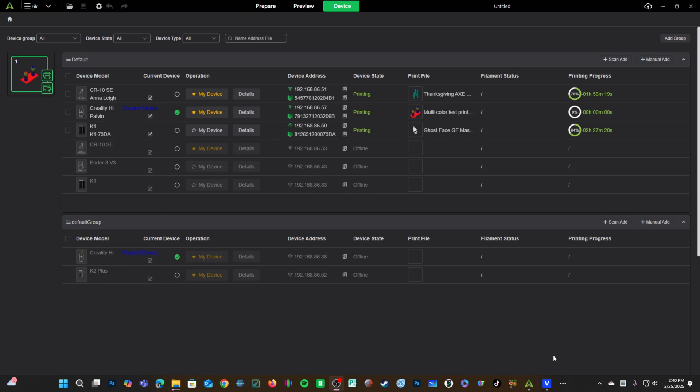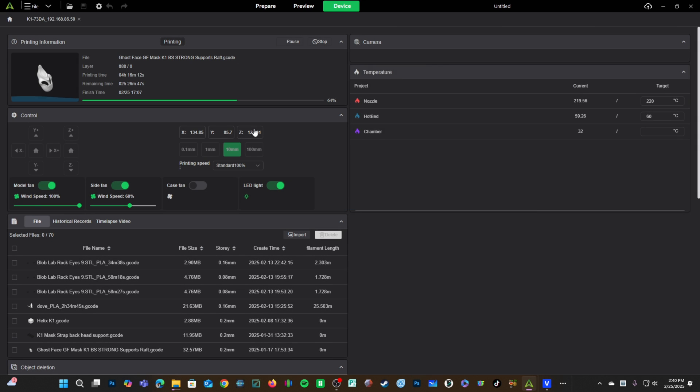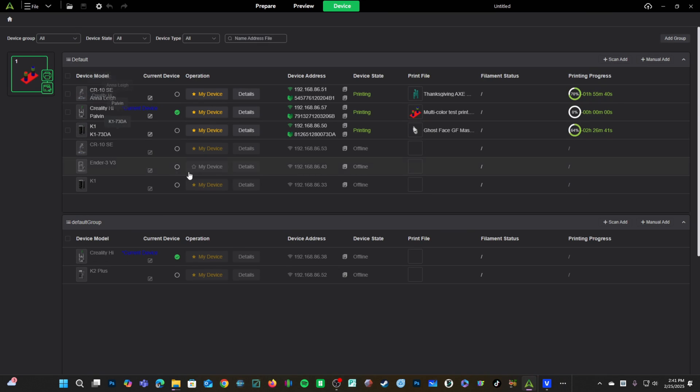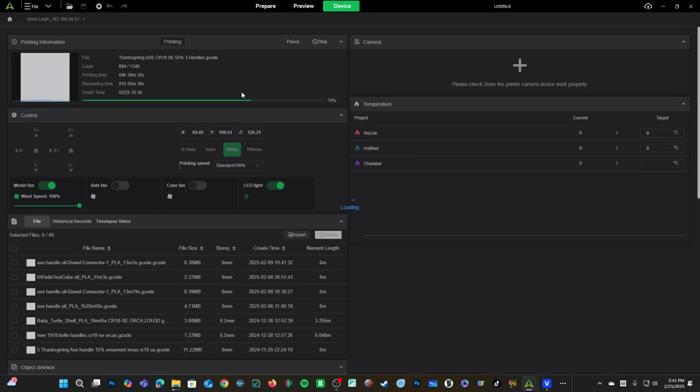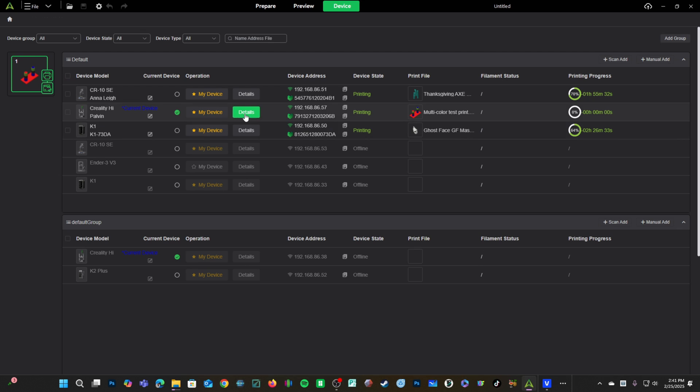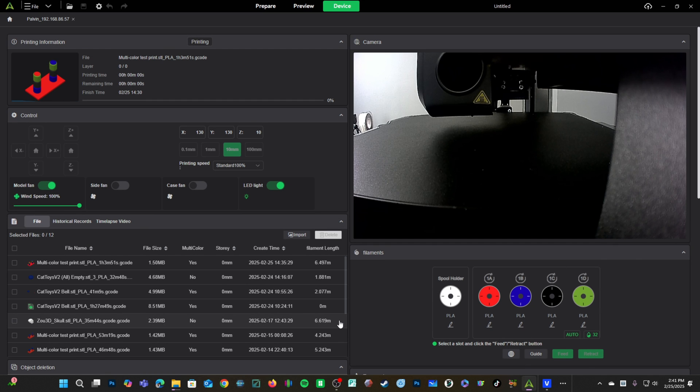Also, did you know here in Creality Print you can see all of your current printers, what they're doing, and what they're printing? I can click in to my K1 by pressing Details — and there's my K1. Press the X button, click in to Details, and this is my CR-10 SE — I have no camera on that. X out, click on Details for the High Combo, and here's my High Combo.